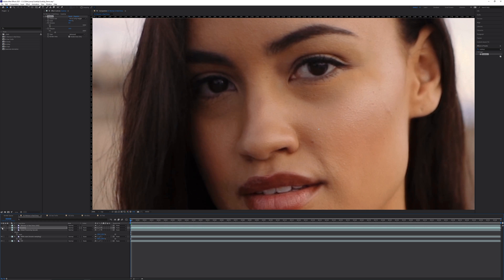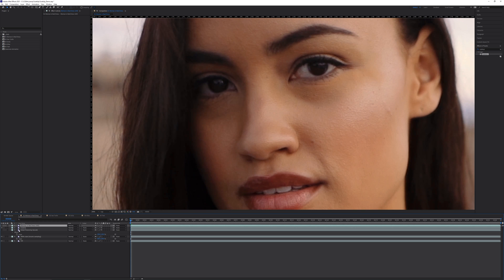Let's compare ScaleUp to the original 4K plate. Toggling between the upscaled plate and the original, there's almost no discernible difference, especially when viewing at 100%. So for this plate, ScaleUp does a great job.